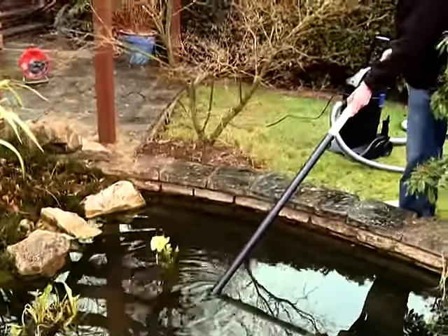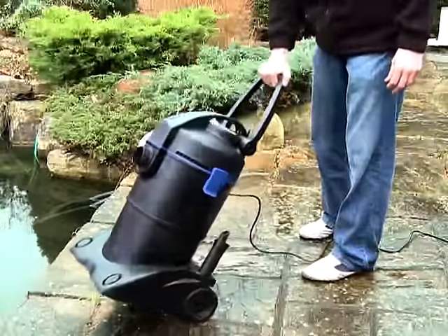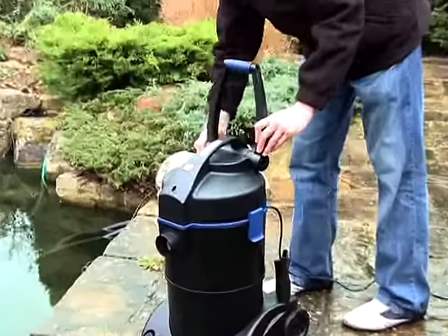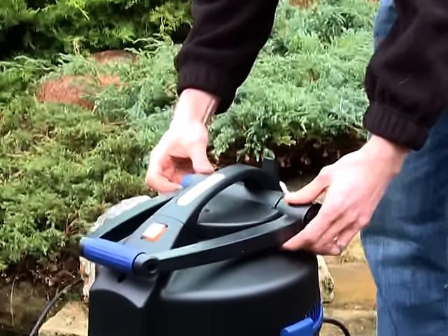The Pondovac 3 can also be used as a wet vacuum in the household. Wheels and an adjustable handle make it easy to transport and move around the pond. OASE offer a 3-year guarantee for added peace of mind.